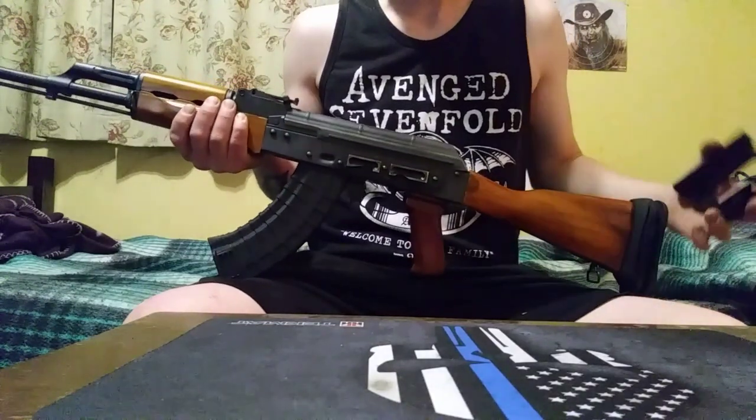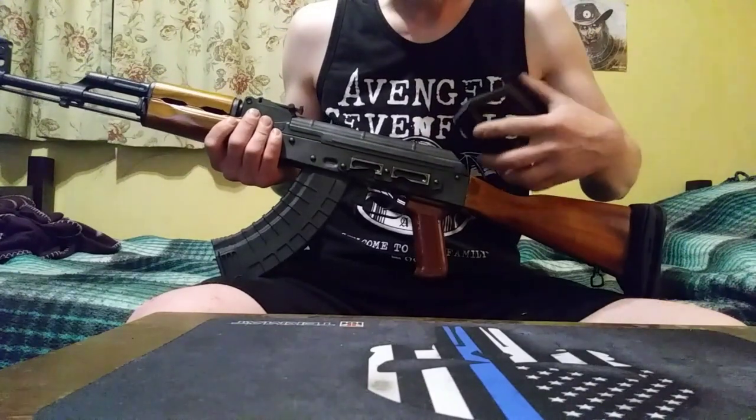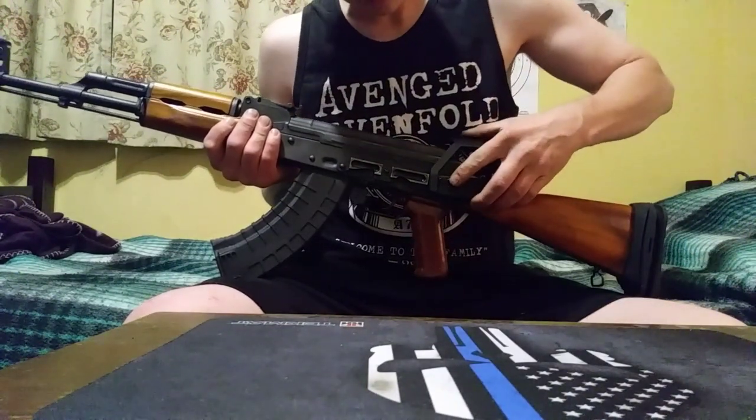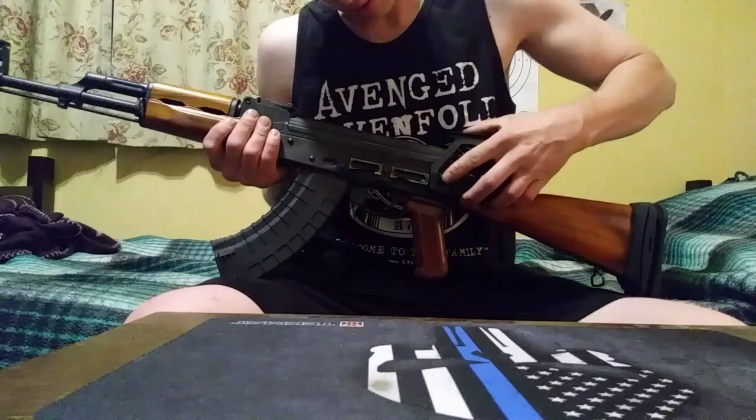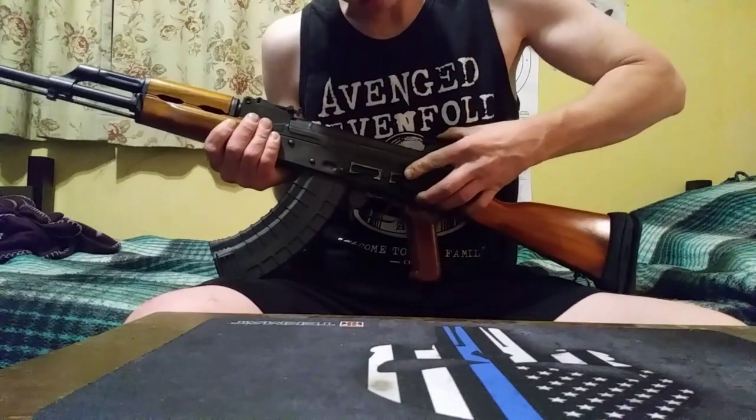Another thing: in my first video I said I got this mount to mount a red dot optic on there, and it doesn't fit. But it was really cheap on Amazon, so I'm not that heartbroken about it.